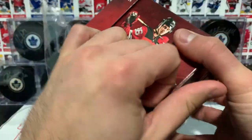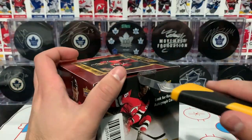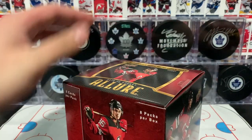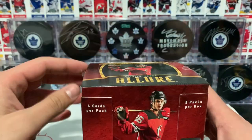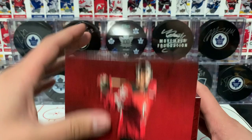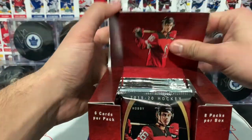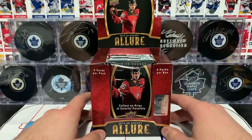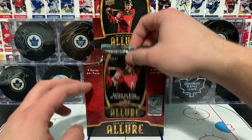This is the hobby box — you can get blaster boxes and retail boxes as well, I believe. Let's go ahead and tuck this in here and just leave the box in the background like that, and we'll hit up the packs one by one.